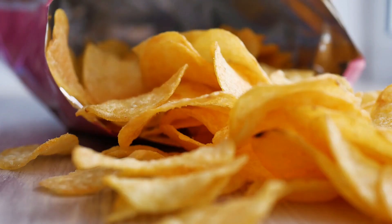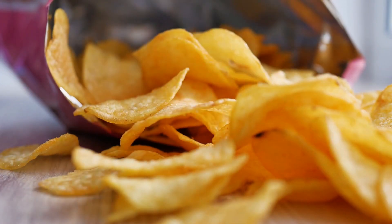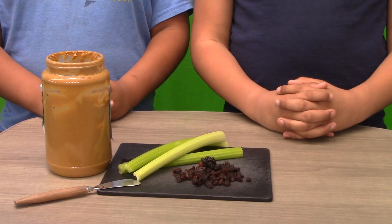Eating healthy is important for growing kids — it provides the nutrients for a developing brain and body. Kids love junk food, and easy and convenient snacks like chips and fruit roll-ups are tasty, but they are not healthy. We want to show you a snack that you can make at home that is quick, easy, plus it's healthy.